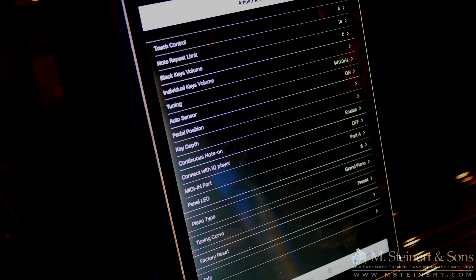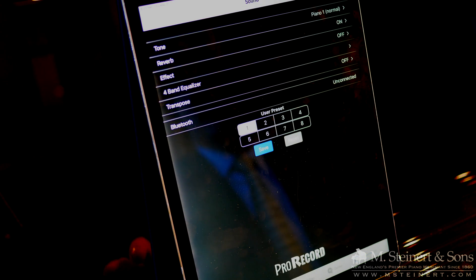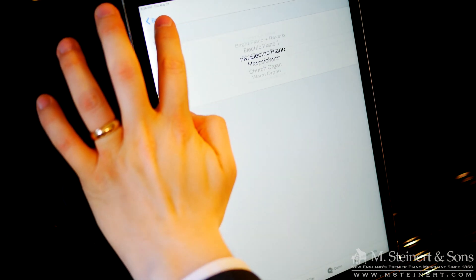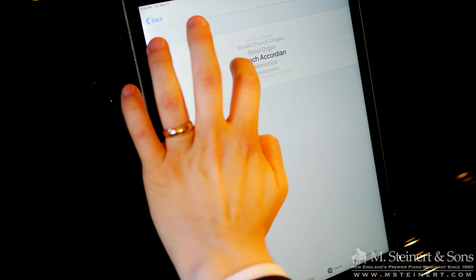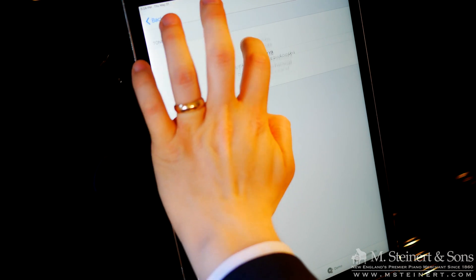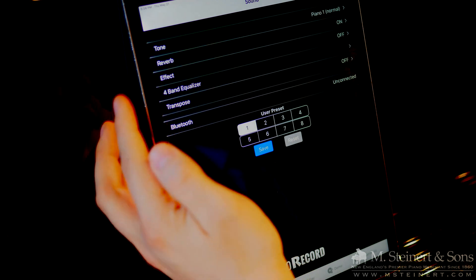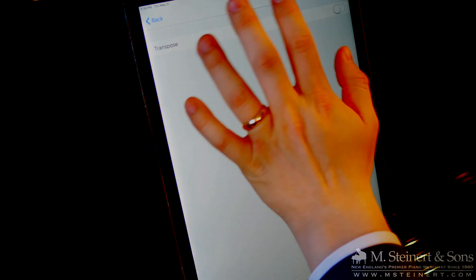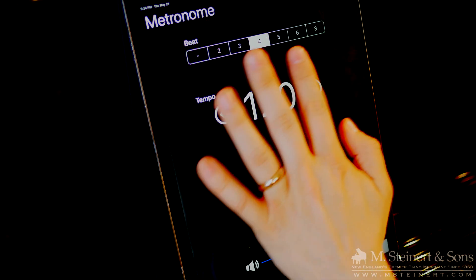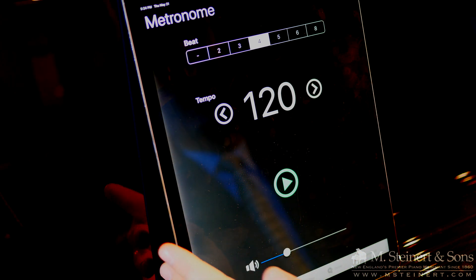Let's take a look at some of the features in the PianoDisc ProRecord application. In the sound section you can choose from all 88 sounds, which are easily accessible through the app. You can set reverb, work with an equalizer, easily set transposition, and save your user presets. Metronome control is also available, where you can set the beats, tempo, and volume of the metronome that will play through your headphones while performing.